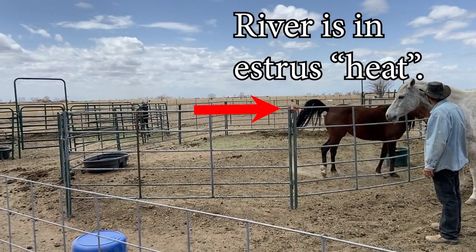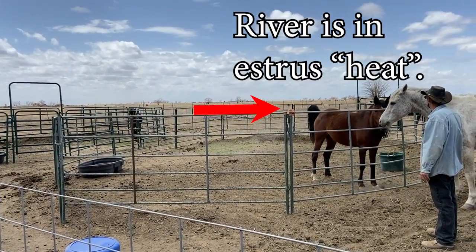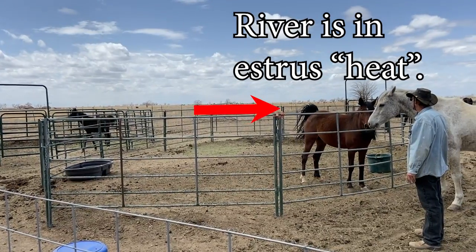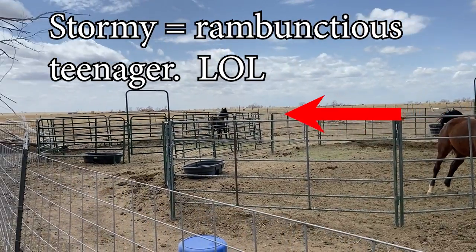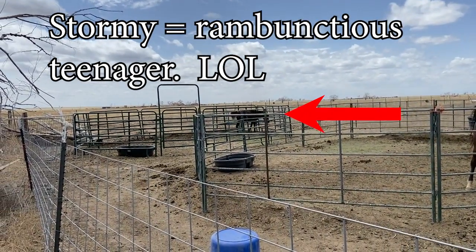You got one over here, too, huh? Oh yeah, rivers, definitely. What's he doing over there, Dormy? Dormy, Dormy!